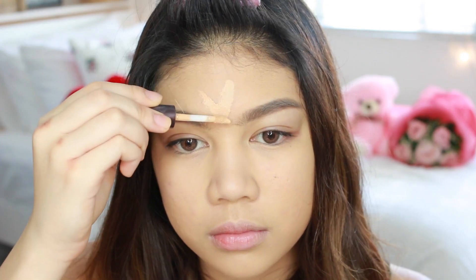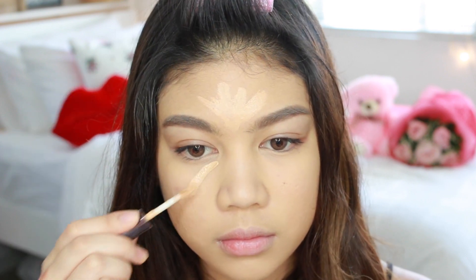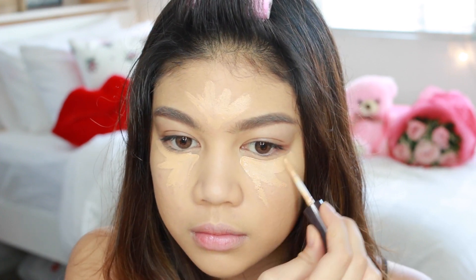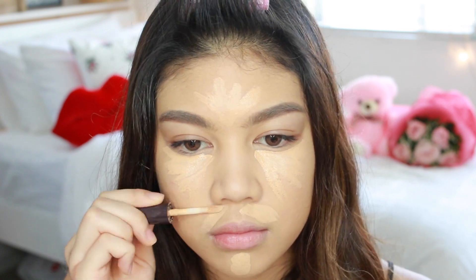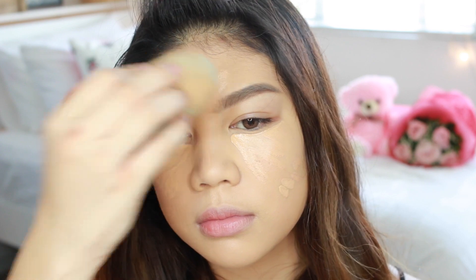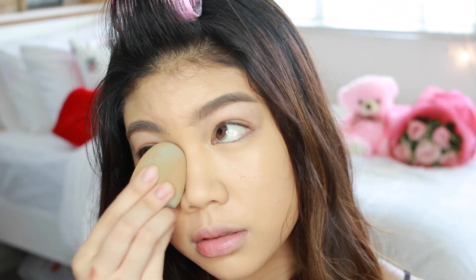It's time to conceal — don't let them know that you've been binge-watching Netflix or probably crying all night because of that Jollibee commercial. I'm using the Pure Mineral Concealer on my T-zone and under my eyes. I'm also using it to highlight because this concealer is about two shades lighter than my foundation. I'm just going to blend it so it's not blotchy or patchy.